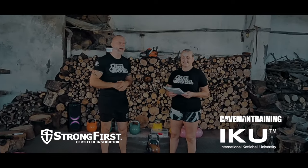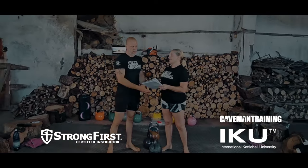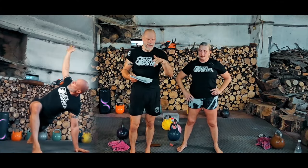Welcome to another awesome kettlebell workout called EOS. This is a mobility, cardio and endurance workout. Another awesome workout, very tough, but it's been split up into the right way. And if you want a workout that has the warm-up in it, this is it.